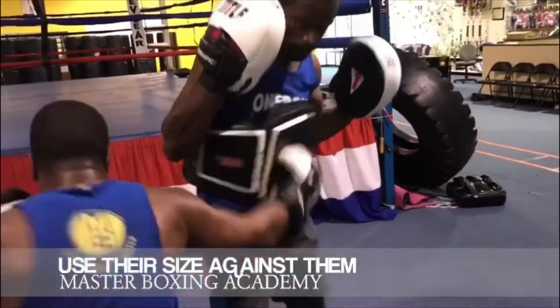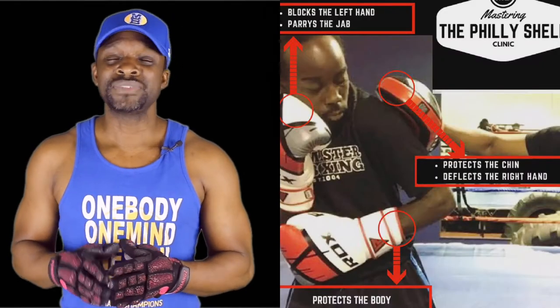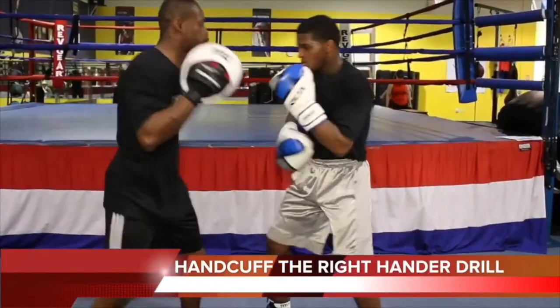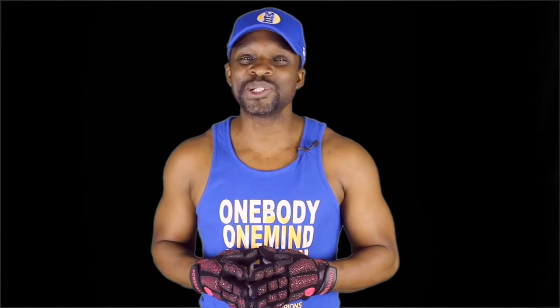Here are some of the bundles that coaches and coach-fighters have put together themselves: the Peekaboo Bundle One and Two. Maybe you want to learn the Philly Shell — not only do we have the Philly Shell for conventional fighters, but we also have the Philly Shell rolling shoulder for the southpaw. They all come with their own training guide as well, so you have the best of both worlds. That's what it looks like when you're putting together your coaches bundle.